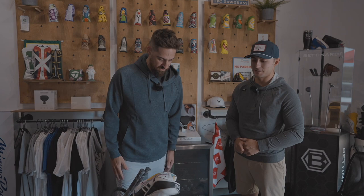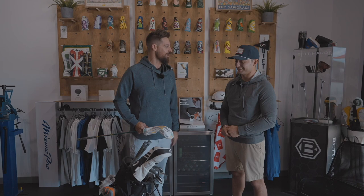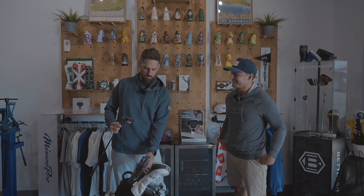The wedges, by the way, are Cleveland wedges — I've played those for almost two years at this point. Nice little raw finish, custom grinds. I get taken care of with that, so they're T-dub grinds. Might have heard of them. It works for him, it works for me.